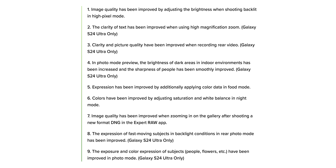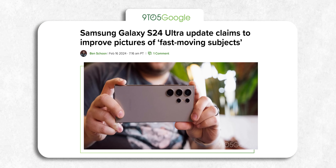They tweaked the food mode, sorted out brightness in high-res modes, and fixed an issue with viewing DNG files in the gallery from the Xperia RAW app. The phone will also now offer clearer text when you zoom in, improved colors and exposure in photos, and better overall video quality. The big deal here is the S24 Ultra will now do a better job capturing fast-moving subjects with the rear cameras, especially in tricky backlight conditions.